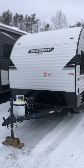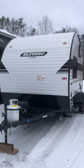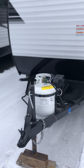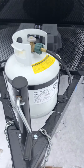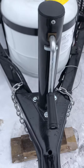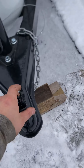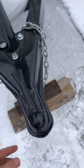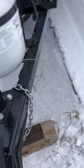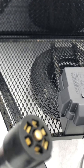Here we have the 2021 Sunray Classic 129. This is a video walkthrough. We'll start up front — you have your tongue jack, you crank it up and down, you have your chains to hook up to your vehicle, the coupler that locks on, you put a pin right through that hole that locks it on. Your seven-way right here is for your lights and your brakes.